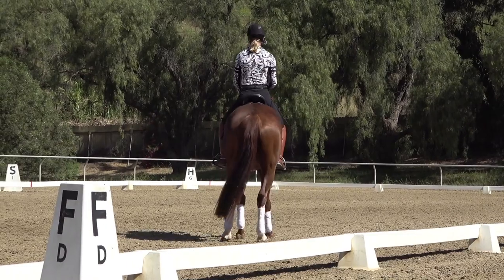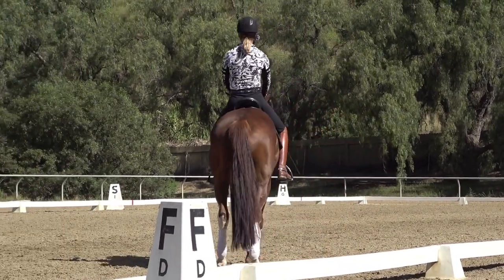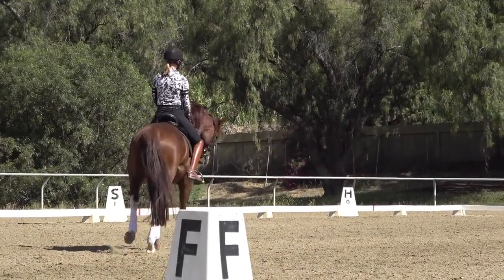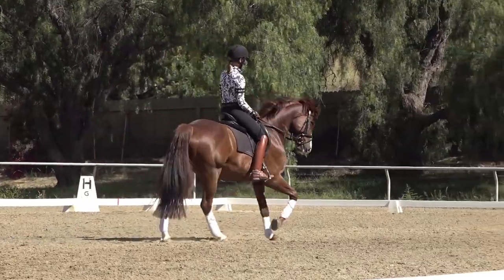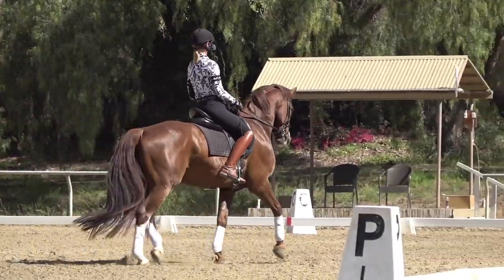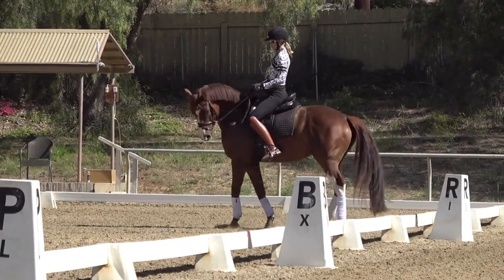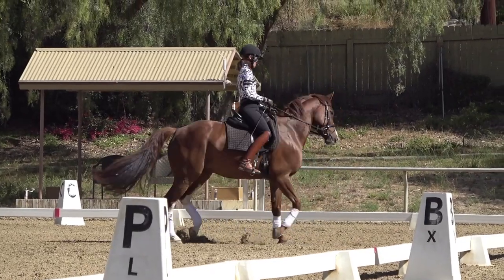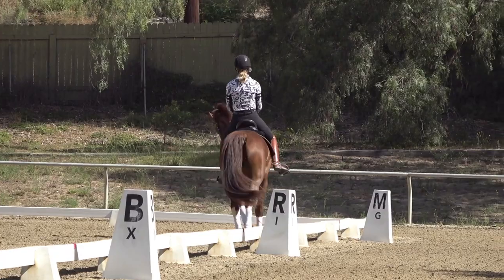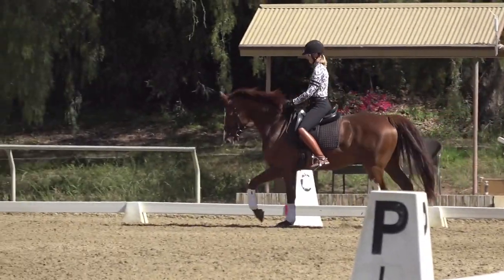That time he just ran through me. Right lead canter — good, walk, good — and left lead canter. If he gets spooky or disobedient, I might need to turn him, do a little turn on the forehand, and then canter left.